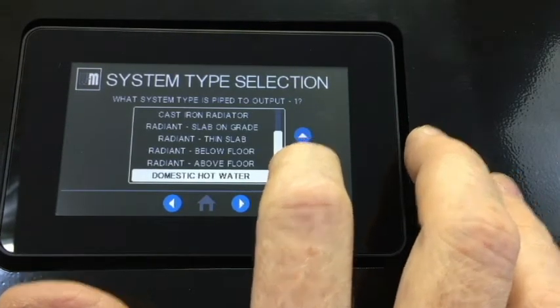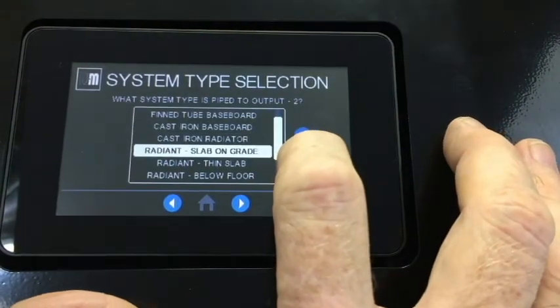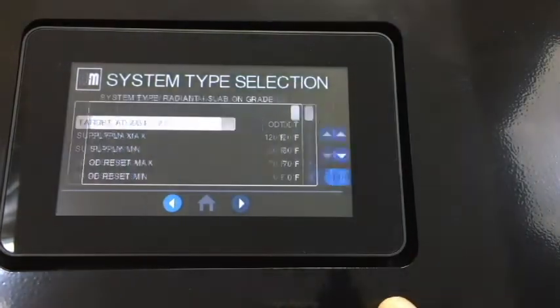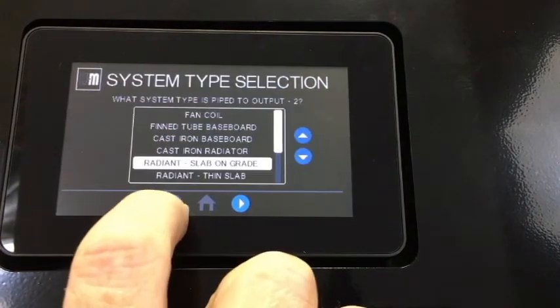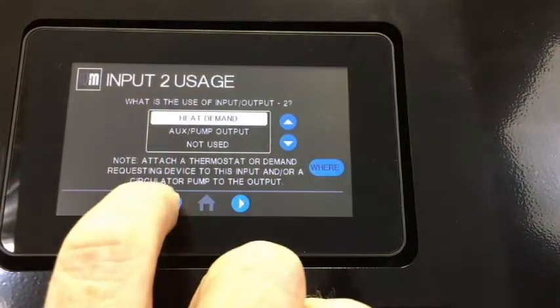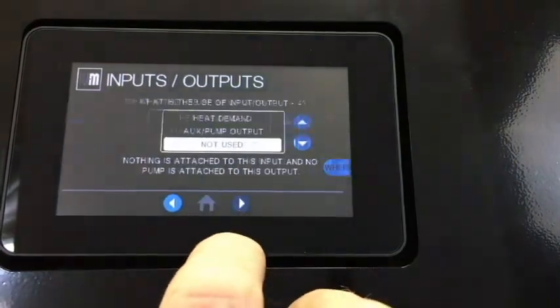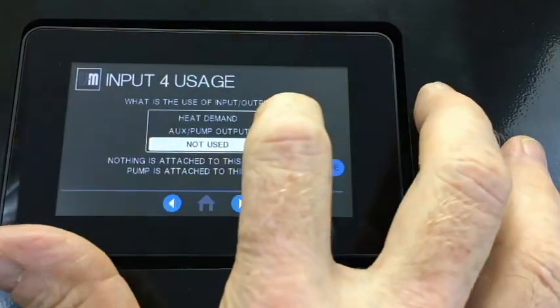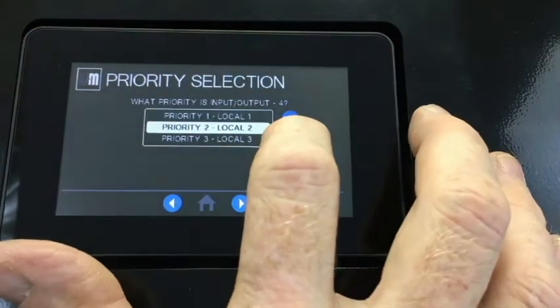Next, we'll set inputs 2 and 3 for heat demand, assign them to priority 2, and set priority 2 as radiant slab on grade, since they use the same type of radiation. Next, set Input 4 as heat demand and priority 3 as cast iron radiator, which requires a higher temperature.